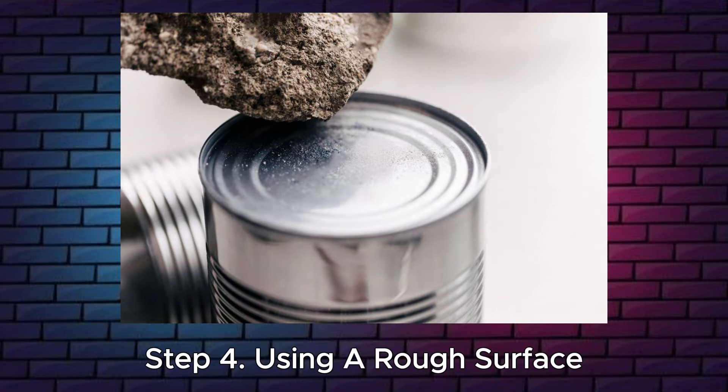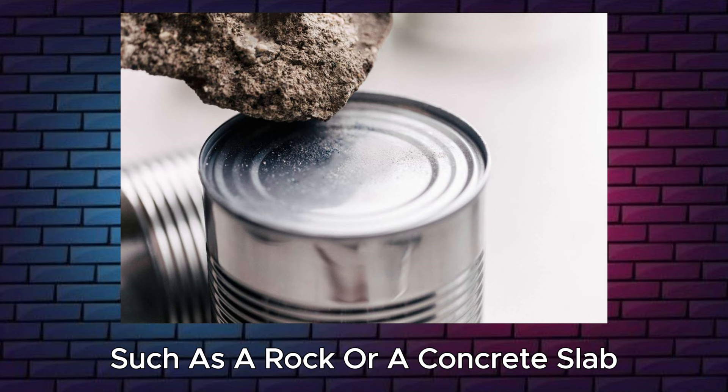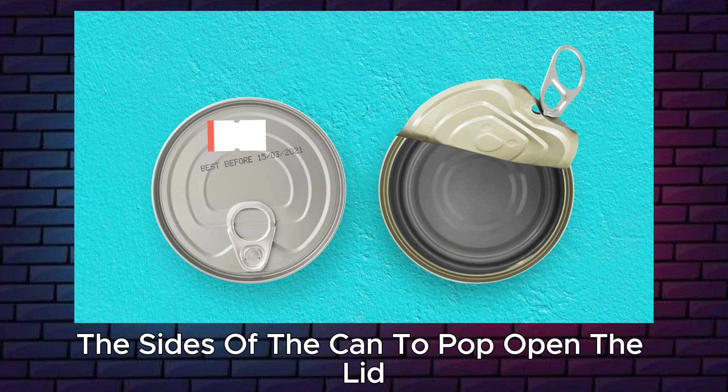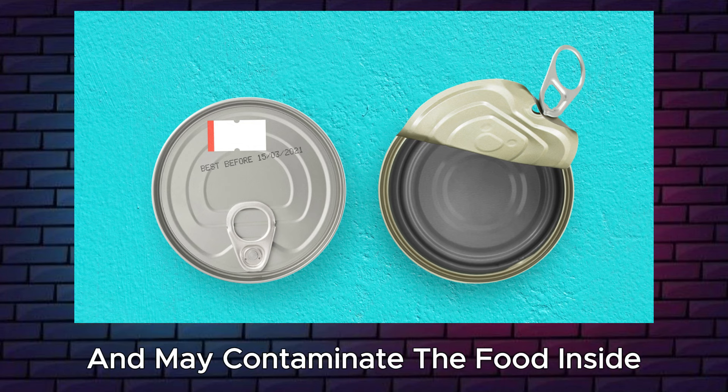Step 4: Using a rough surface. You can rub the top of the can on a rough surface, such as a rock or a concrete slab, until the seal of the lid is worn away. Then you can squeeze the sides of the can to pop open the lid. This method may take longer and may contaminate the food inside.